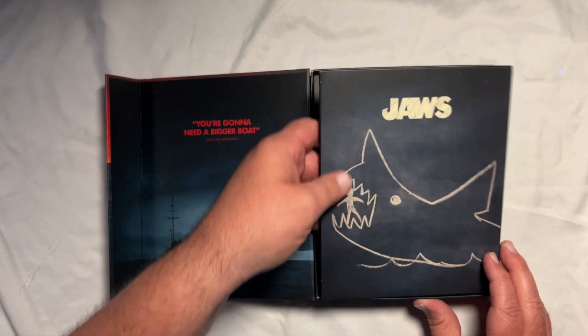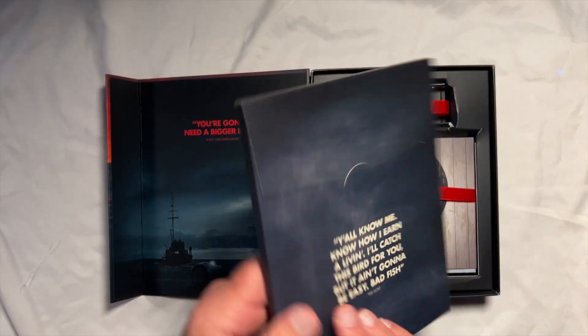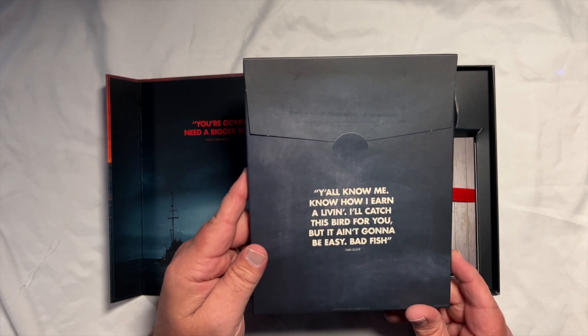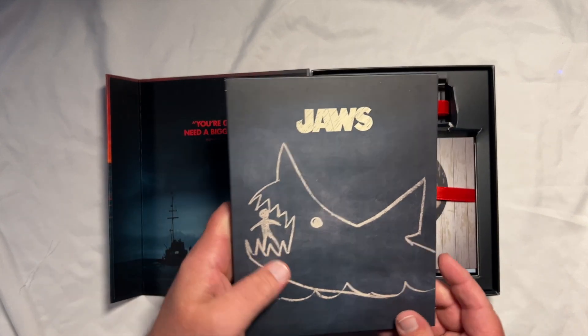'Y'all know me. Y'all know I earn a living. I'll catch this bird for you, but it ain't going to be easy. Bad fish.' On the back of the case you've got the Orca life preserver. Let's take out the sleeve — that was badass.